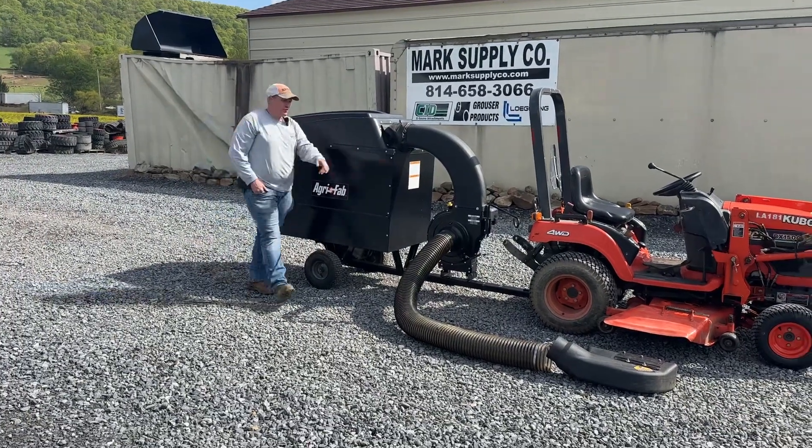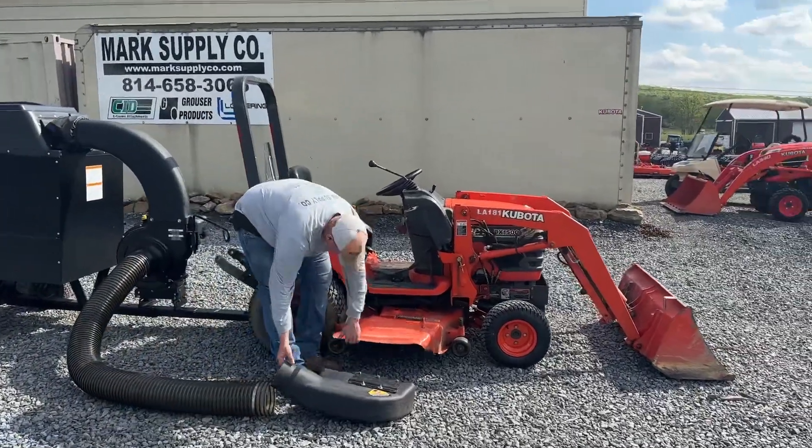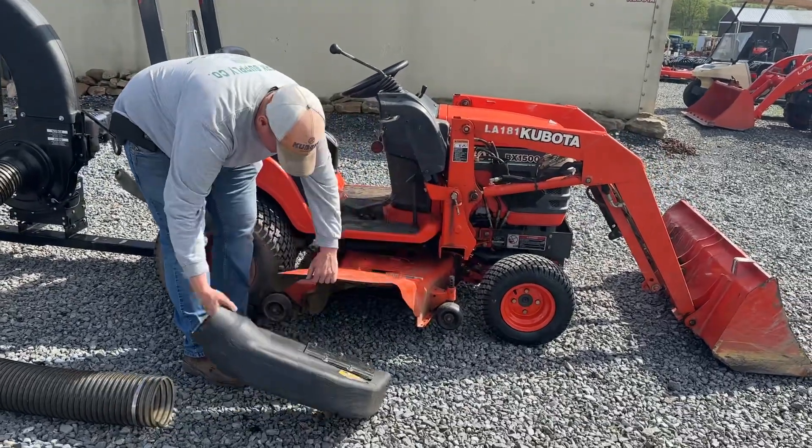What's nice about these is they have a universal boot kit. This boot kit here was one of the 1500 BX. You can drill three holes and mount it onto the side of your deck.